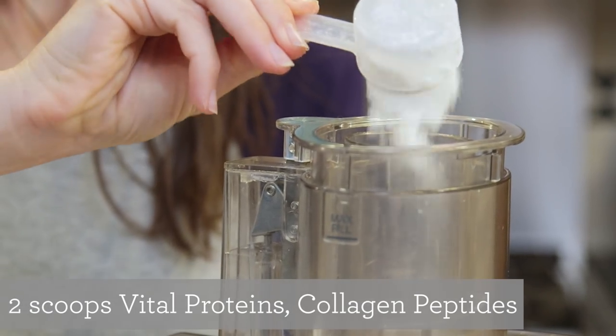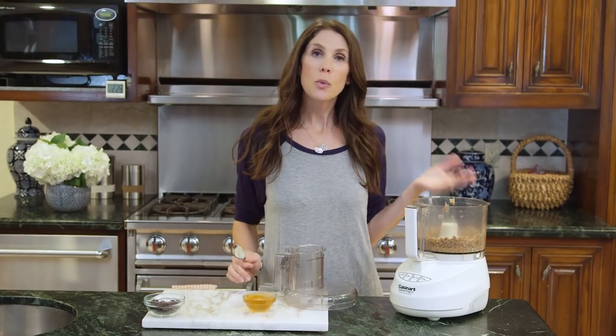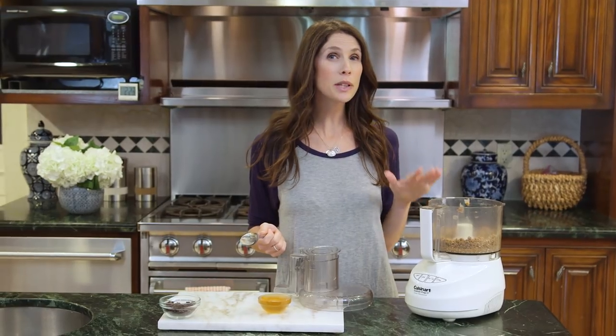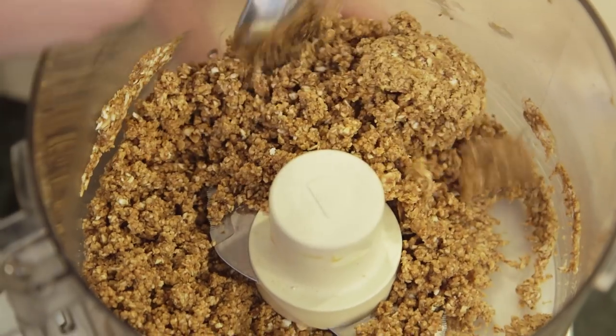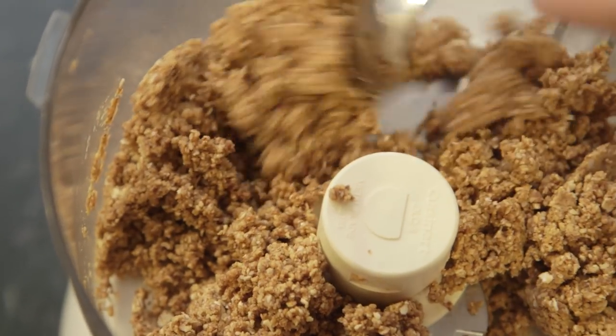So I'm going to put two scoops in this batch. One of the reasons I like to use a food processor for these Power Balls is it helps cut the oats, and the kids really prefer this texture to having the whole oats — they're a little bit chunkier. So I'm going to scrape this down; you can tell it's starting to be a little bit sticky, but we're going to need the honey as our glue.